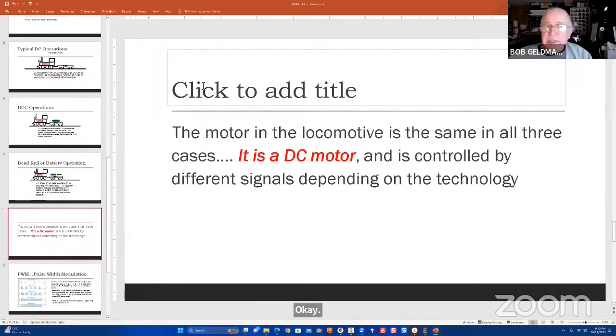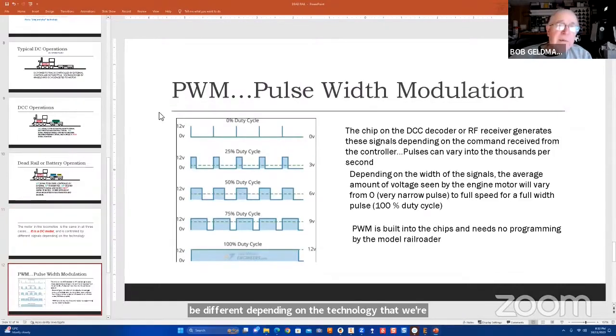In all three cases, the motor in the locomotive is a DC motor — it doesn't matter the system, it's always a DC motor controlled by the signal. Those signals will be different depending on the technology employed. I mentioned pulse width modulation before. On the DCC decoder and also on the receiver, there's a little computer chip that is capable of receiving a signal from a controller and then outputting pulses to the motor rather than straight DC.